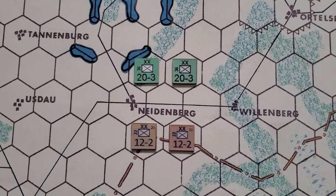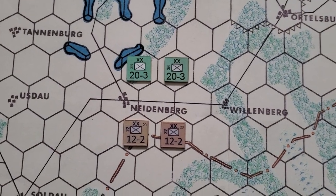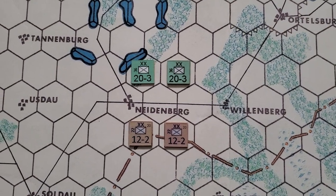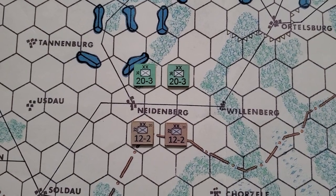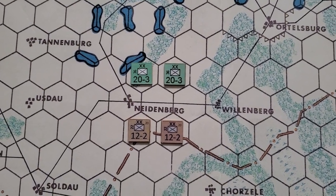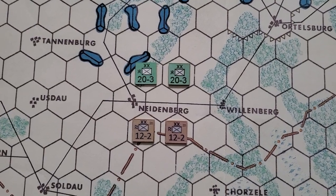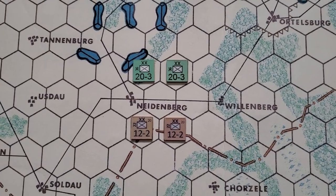Those counters just make it inside the hexes. It's because I don't want to reprint the maps — I had printed the maps ahead of time and then found those wood counters at the dollar store. They just barely fit, which was a relief. My next rule of thumb will be: just make sure each side of the square counters is the same size as, or less than, one of the sides of the hex. That's all you have to do.